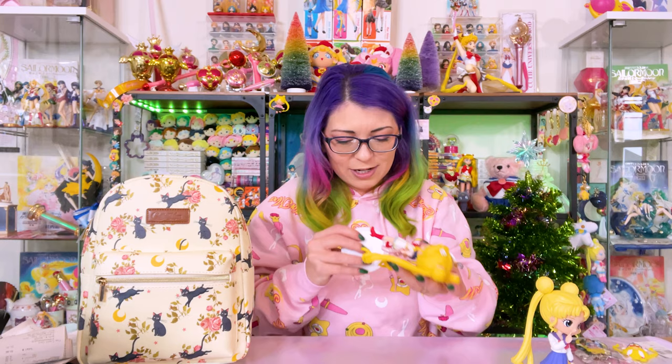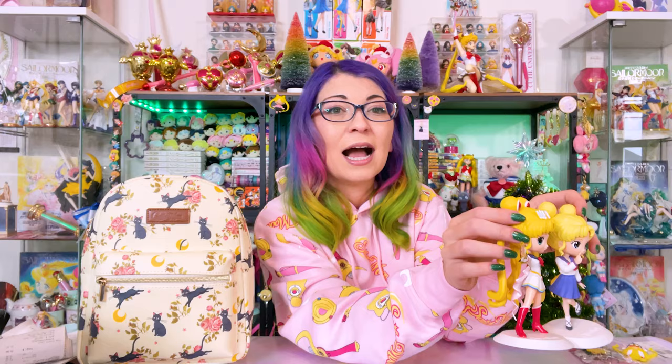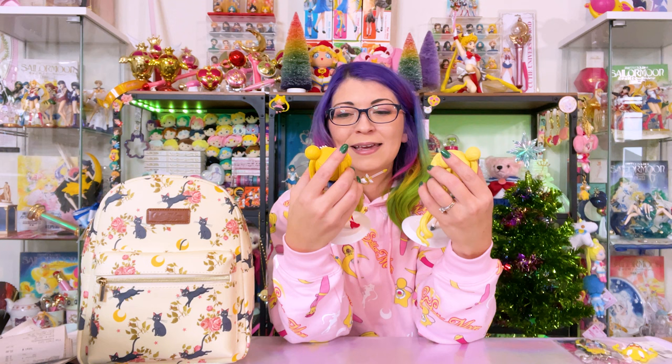Here we have Q-Poskets of Super Sailor Moon with her kaleidoscope, and the pastel version of Usagi in her school uniform. Between these two this is a really important question — which color do you like the most? If I was to collect all of the Sailor Senshi, which color should I get? It's really hard for me to choose when it just comes down to the color editions because I think they're both cute.